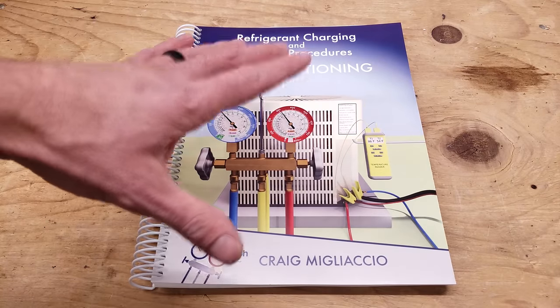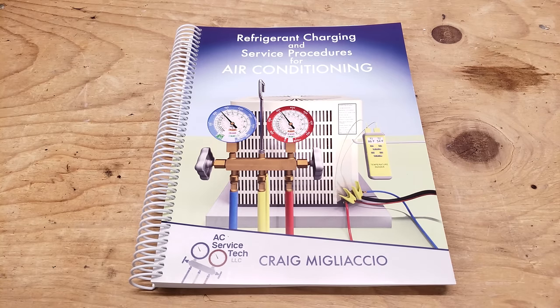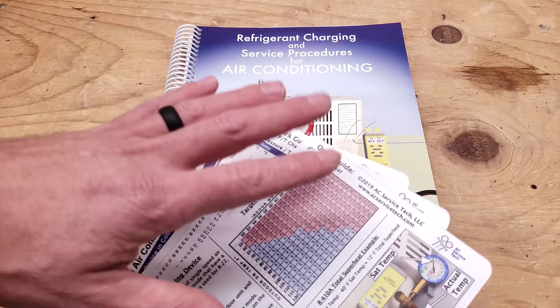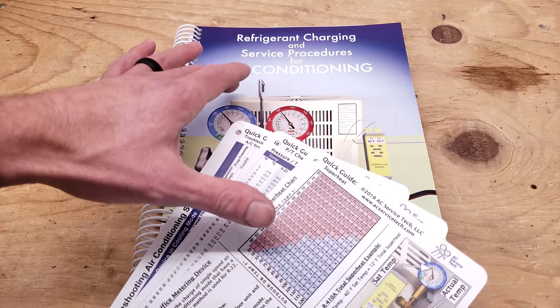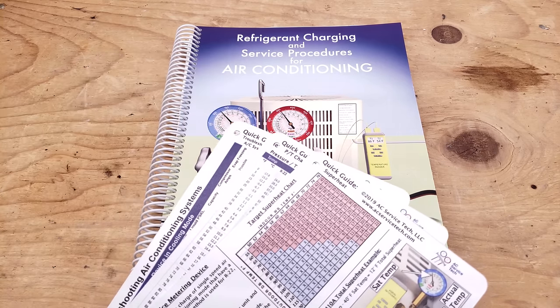Make sure to check out our refrigerant charging and service procedures for air conditioning — available as paperback and ebook at our website at ACServiceTech.com. We also have our quick reference cards available there, and both products are available at Amazon.com. Hope you enjoyed it and we'll see you next time at the ACServiceTech channel.